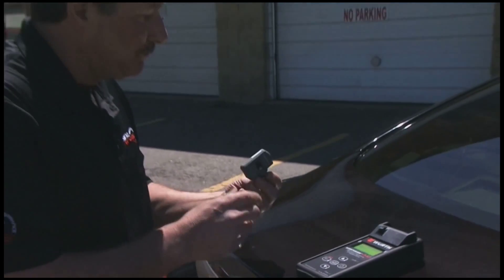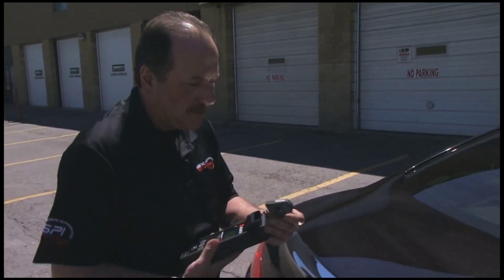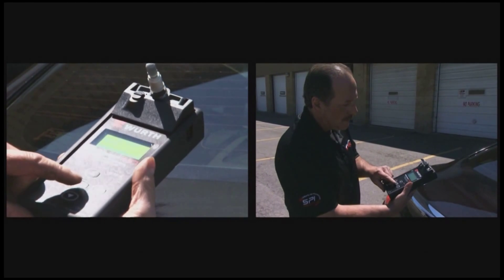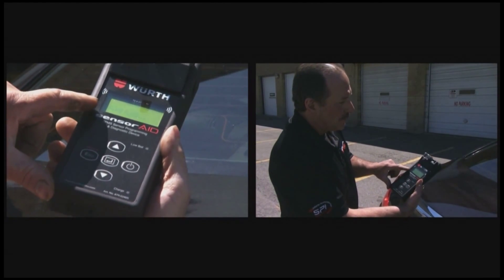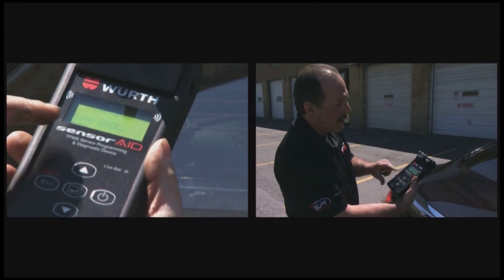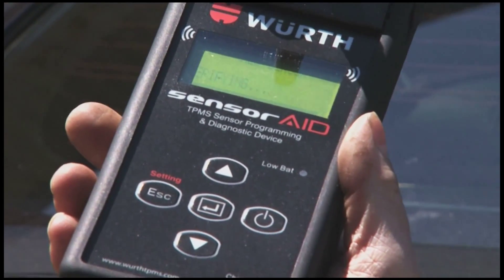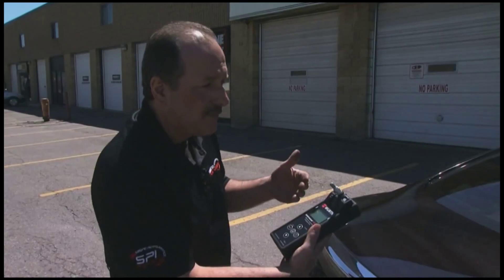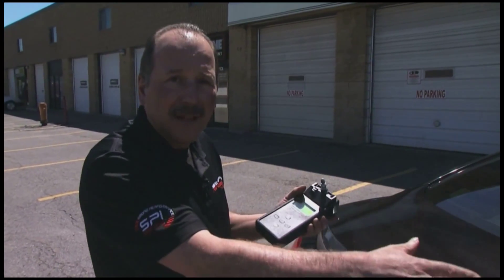Now I want to duplicate this sensor. All I have to do is stick it in the machine here, lock it in, and just hit enter. It's going to erase the flash and then reprogram it. There it is — verifying — and now it's done, successful. I've duplicated that sensor.